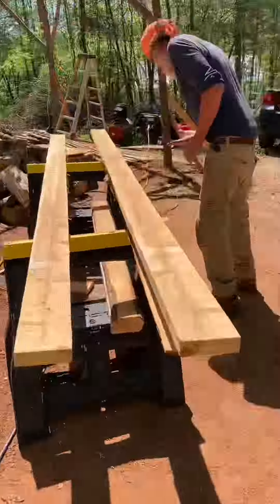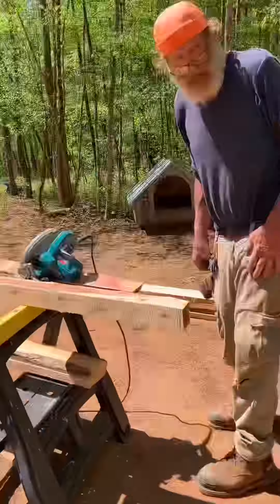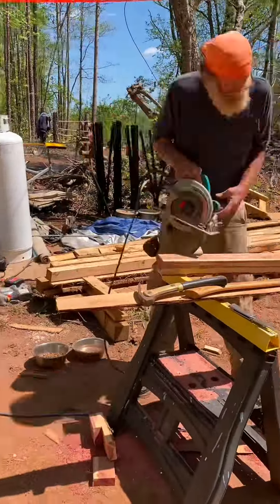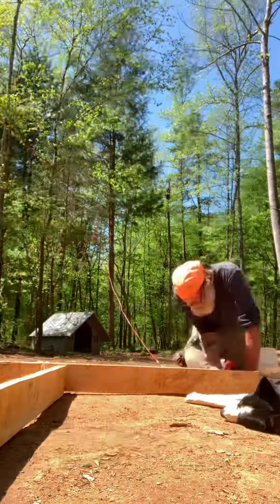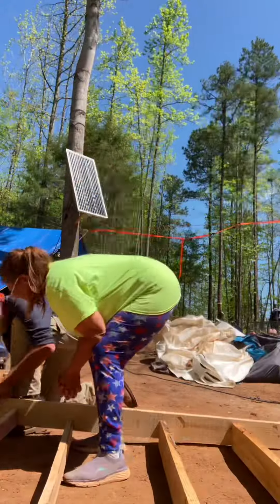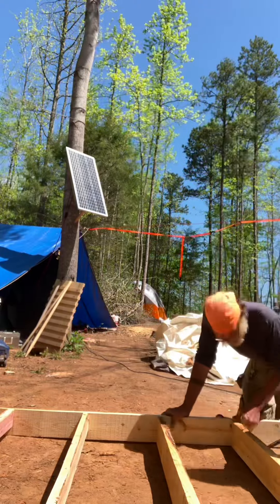Here we are getting ready for the pantry build, making all the two-by-sixes for the framing of the floor. Sandy's gonna pop in here — look how fast she is! I'm putting our joists in at 16 on center so we can make a nice platform for the floor.